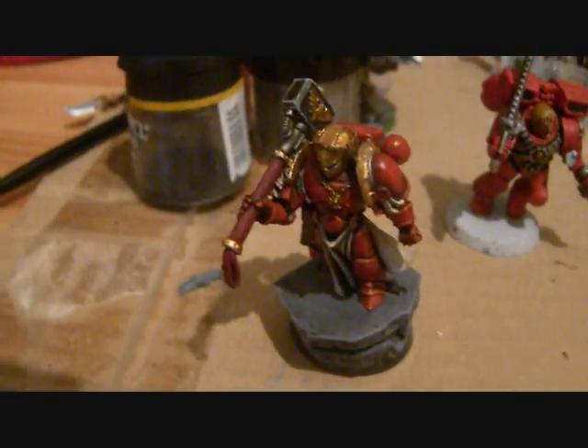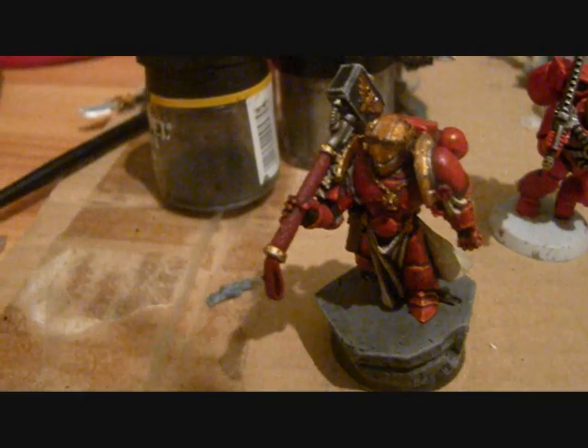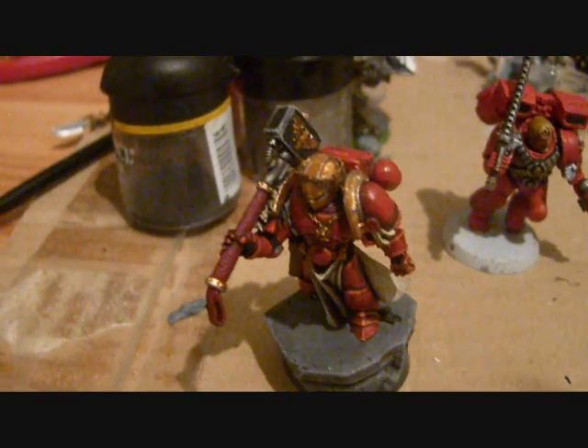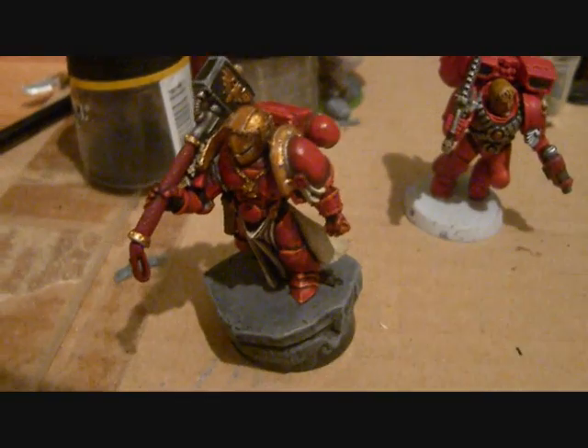This is going to be a real quick video because I'm so tired. I just had my first training with my hockey team this evening and I just got home and I'm so tired.